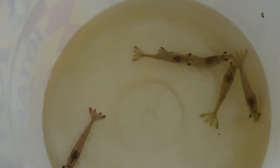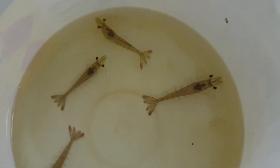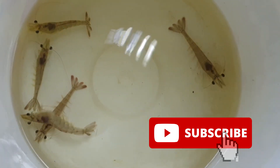Welcome back guys! For those who are new to RS Aquaculture, we actually produce content with regards to shrimp farming and mud crab farming either using RAS or biofloc systems. If you like our content, do like and subscribe so you get a notification on our latest video.